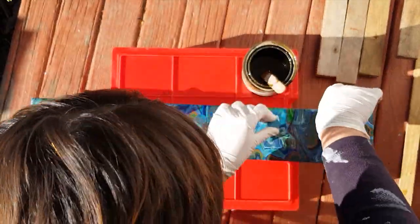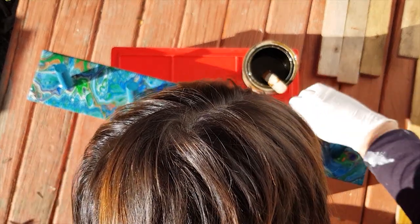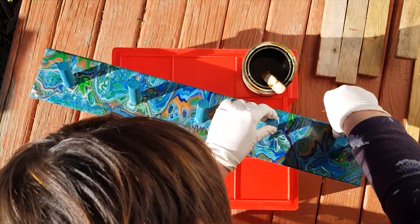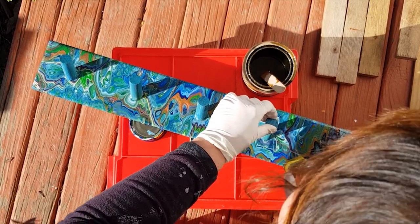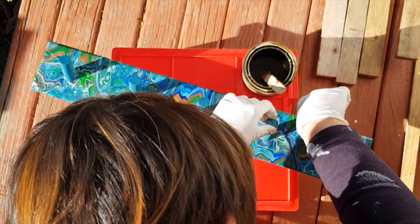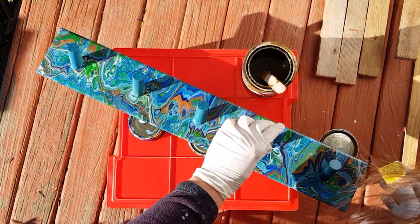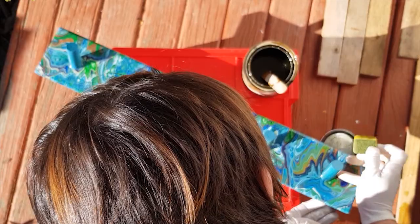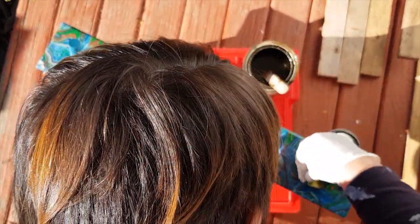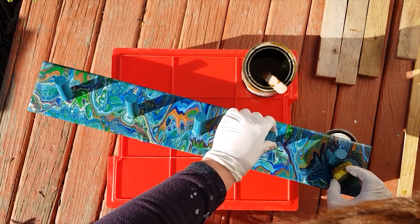I'm just giving it a good soaking really, but I am wiping off the excess. With varnish, if you leave a thick layer anywhere you tend to get air bubbles in it — well, that's what I've found anyway. So I'm just making sure all of it is covered. As I said, I'm going to be doing three coats.